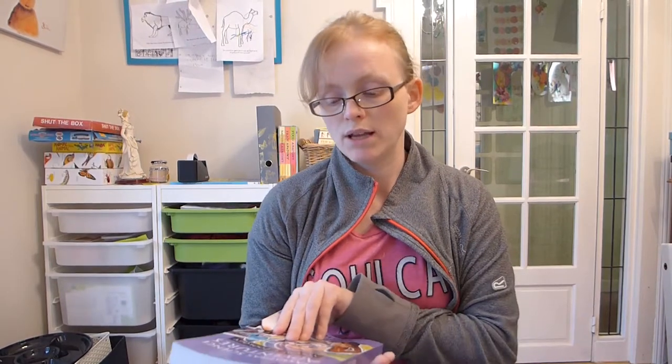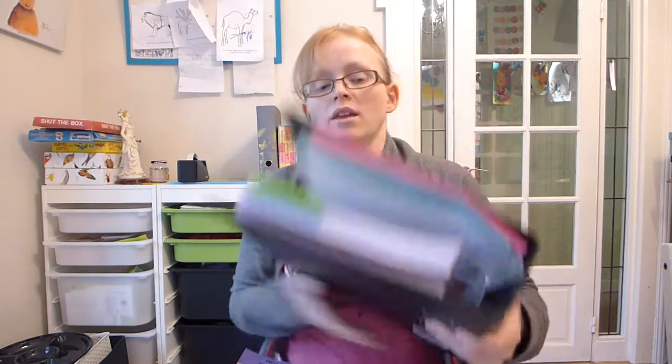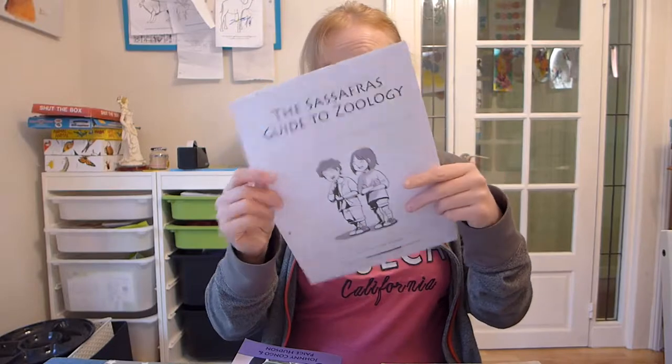Sassafras Science Adventures is a science-based living book. It follows the adventures of Tracy and Blaine Sassafras through this book — I got this from Amazon for about £10. You can read the book and just do your own thing, or you can purchase various other things online. I've got all my other things in this huge binder folder. The things you can purchase include a lapbooking guide and the Sassafras Guide to Zoologia, which I really like and think is really useful alongside the storybook itself.